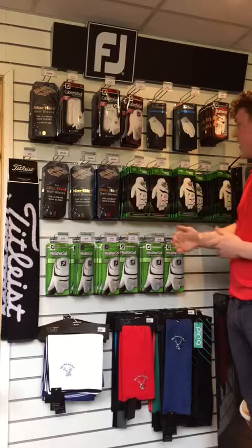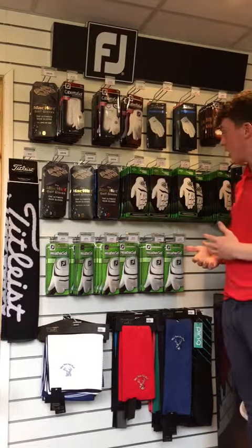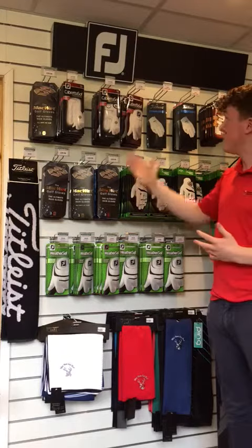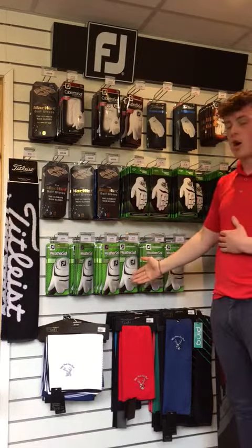Moving down we've got the Fusion Pro by Callaway. This is a multi-compound material which allows a high breathability to the glove as well as a soft feel that the Cabretta Soft and the Tightlist Permasoft also have.